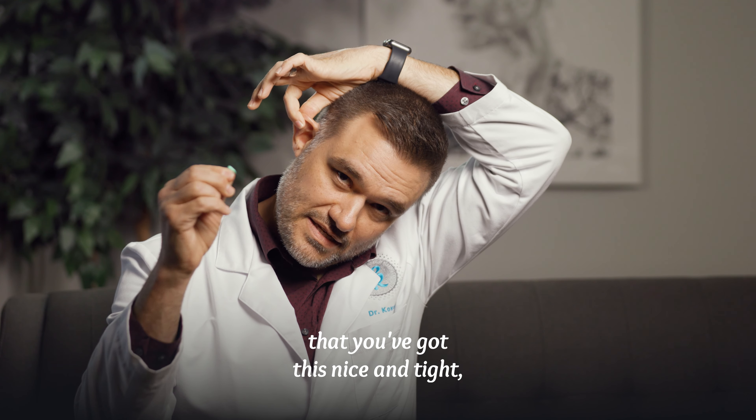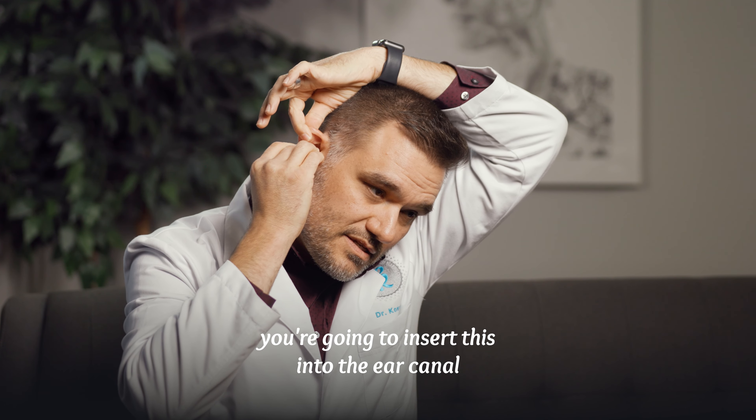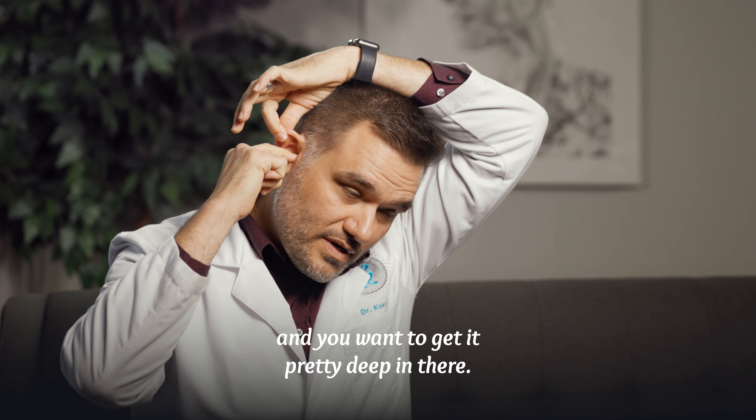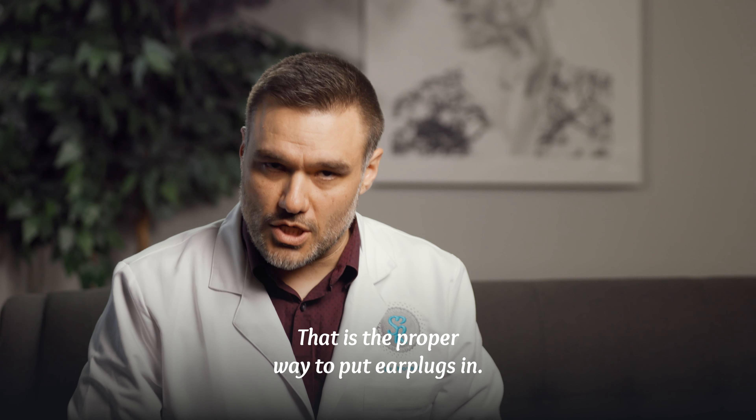Now that you've got the canal straightened and the plug rolled tight, insert it into the ear canal and get it pretty deep in there. Once you let go, the ear canal will go back to its normal shape and the earplug will expand. Last but not least, grab a little lip of the earplug and do a little tug test to make sure it's not going to fall out. That is the proper way to put earplugs in.